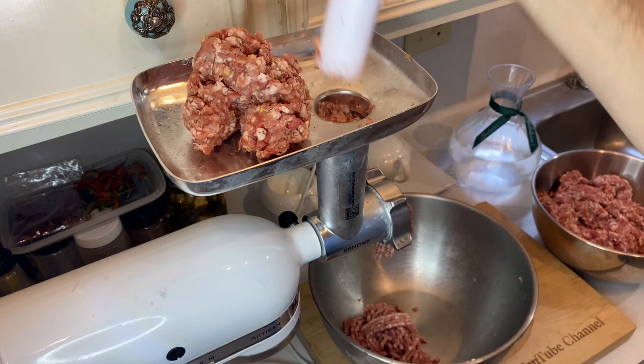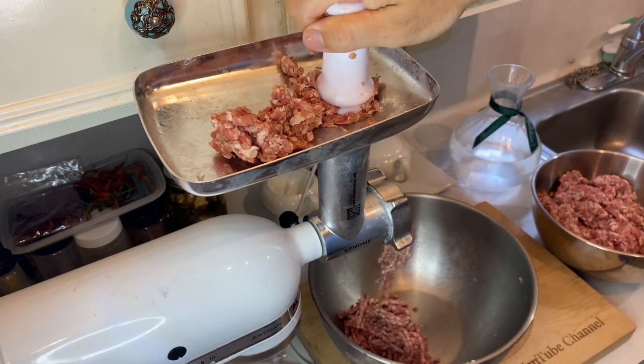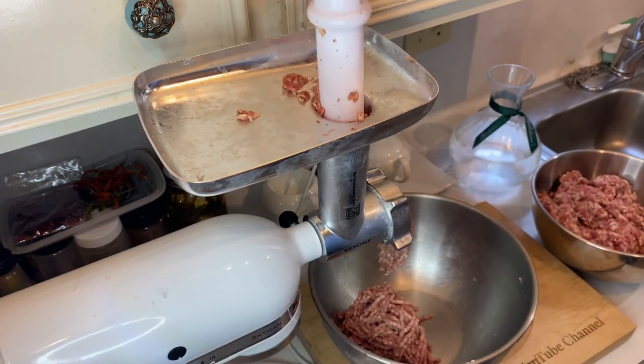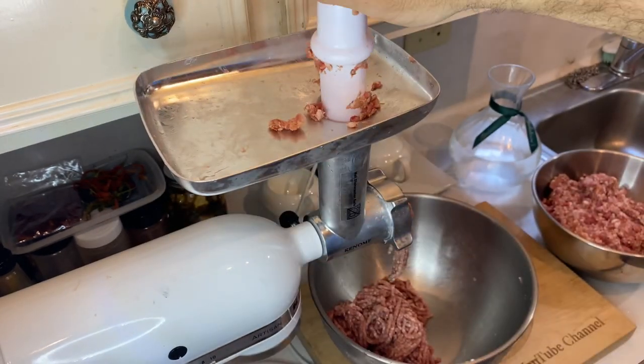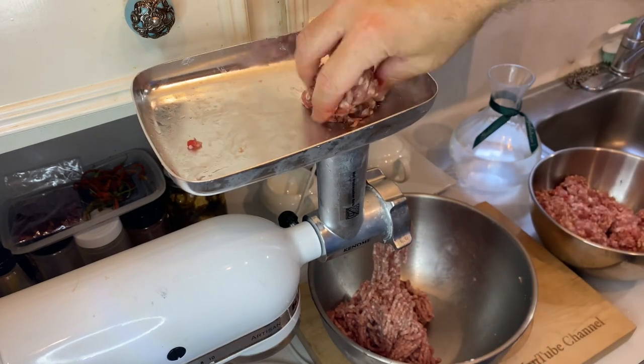And it's back to grinding, but this time we'll be using the medium grind plate, which will give us our desired sausage patty texture when done. Same as before, just feed everything through the grinder until all the meat has had a second pass. Make sure all your grinder parts and the meat are still plenty cold. There's nothing wrong with taking a break while you toss everything back in the freezer for a quick chill down.